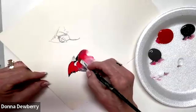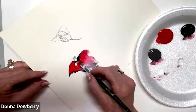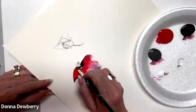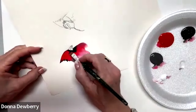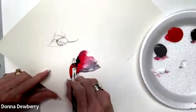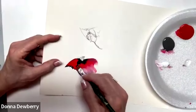I'm using a number 10 flat for this size bird - it depends on what size you're doing. The key to painting a cardinal is where the black is on the face. The female is usually not as red - more of a rusty tone - and there are all kinds of color variations, not as much bright red as we have here.